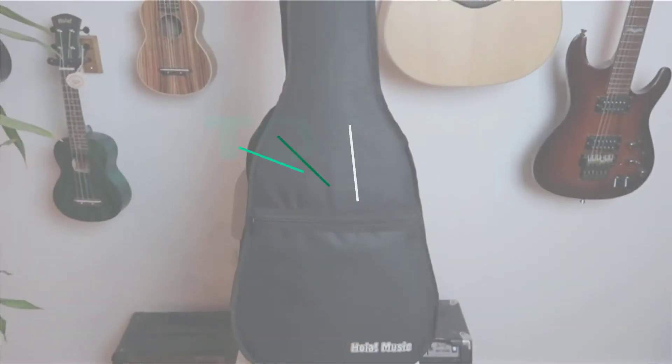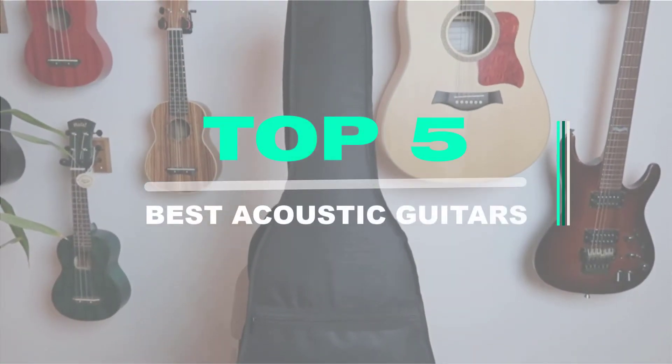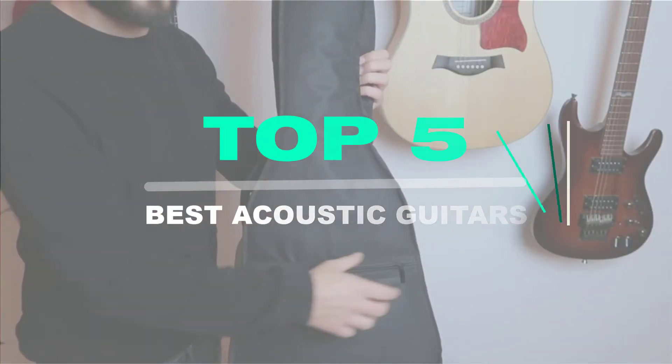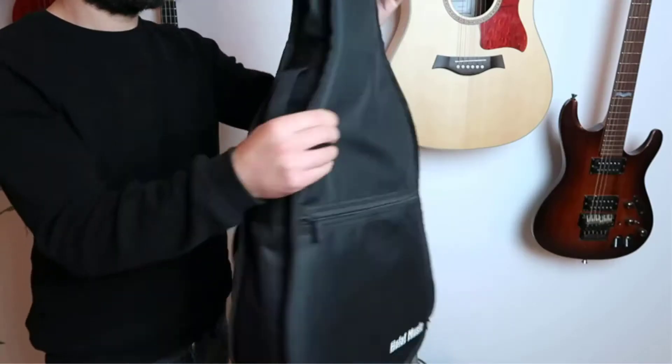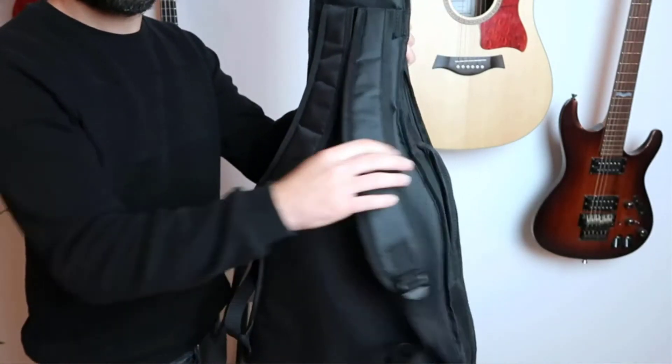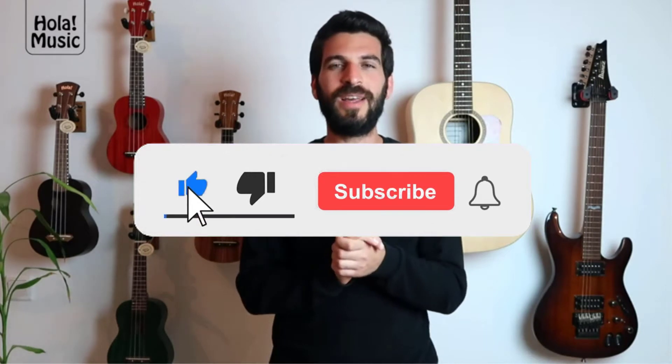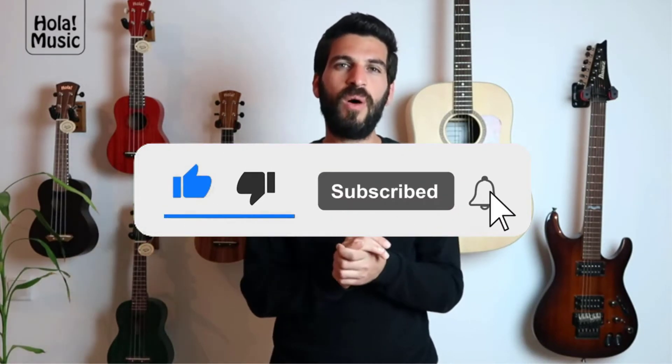Top 5 best acoustic guitars in 2020 reviews. Finding the best acoustic guitars of 2020 is very difficult nowadays. I hope the video will help you to buy the best one. If you need more information about these products, please check the link in the description section below, and don't forget to subscribe to the channel and click the bell icon to get future reviews.